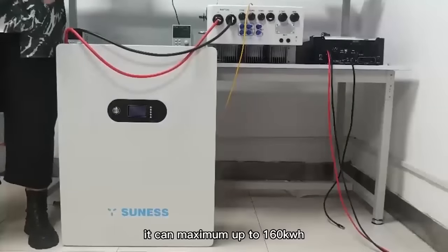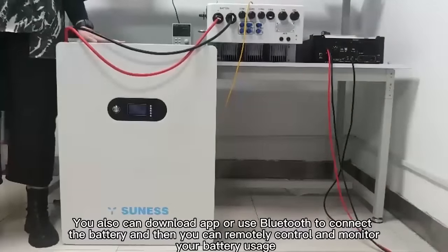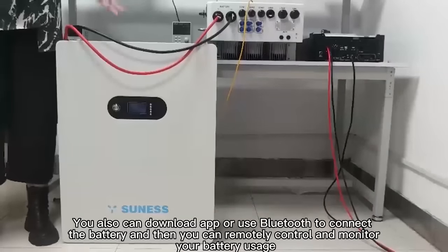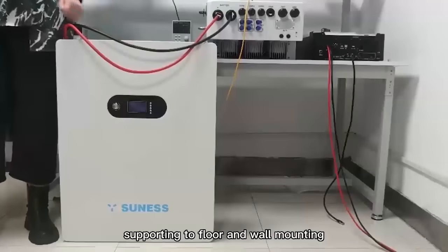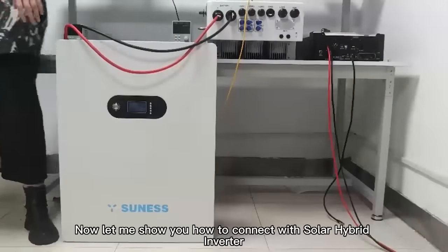It can go up to a maximum of 160kWh. You can also download the app or use Bluetooth to connect to the battery, and then remotely control and monitor your battery usage. The installation is very easy — it supports floor standing and wall mounting. Now let me show you how to connect with the solar hybrid inverter.